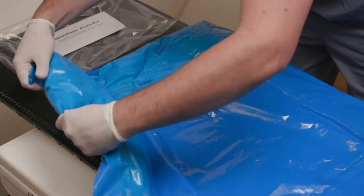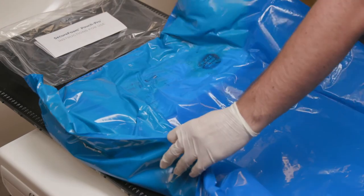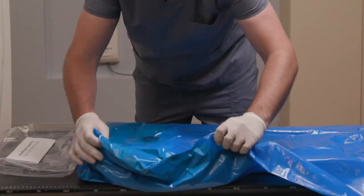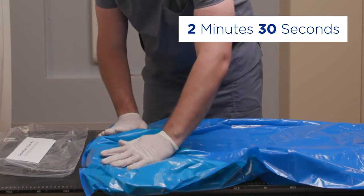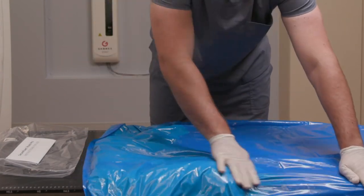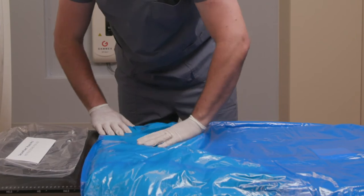You can now manipulate and contour the SecureFoam around your patient until the mold begins to form. The SecureFoam will remain pliable for about 2 minutes and 30 seconds after it bursts from the pouch. Use this time to contour the mold around the shape of your patient's body.